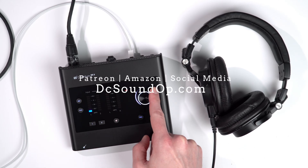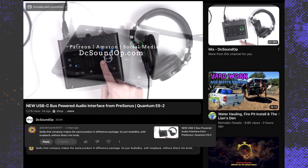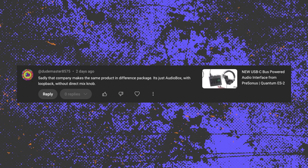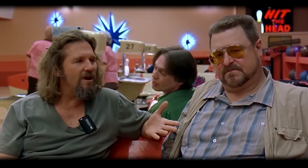On my recent video about the new PreSonus Quantum ES2 interface, viewer DudeMaster8575 commented, sadly, that company makes the same product in a different package. It's just an audio box with loopback without the direct mix knob. You know what I'm trying to say?